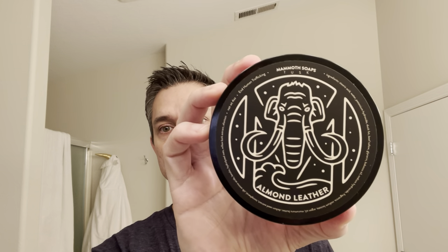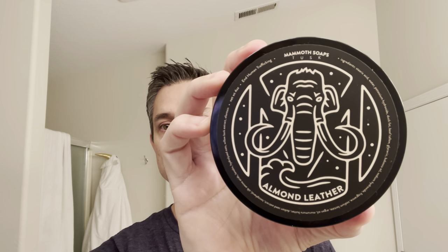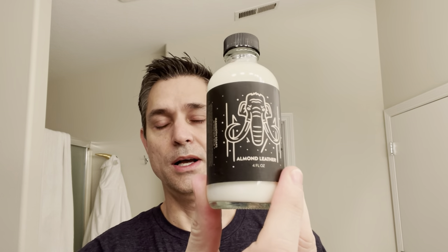Hello, good morning fellow wet shavers. Brian here with the Wet Shave Experience. Welcome to my wet shave experience and thanks for tuning in today. Today we will be using House of Mammoth — formerly Mammoth Soaps — Almond Leather, along with the matching balm.